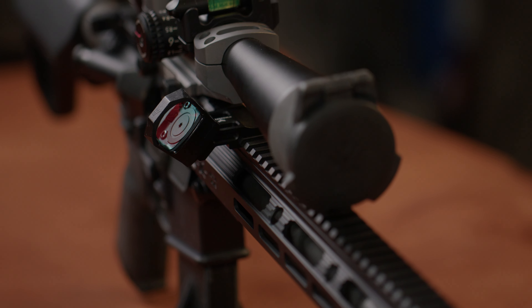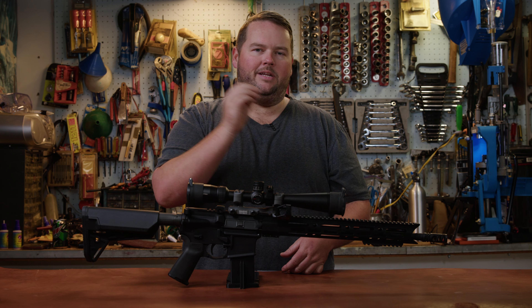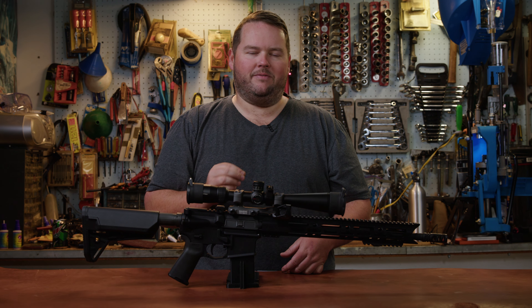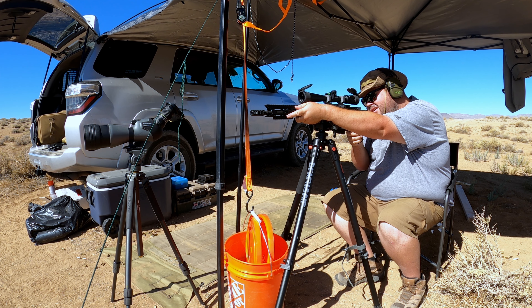This Justice red dot is on here because it used to be on my competition pistol. We'll get into that in another video, but I've since replaced the optic on my pistol with an SRO. Overall, this is my go-to rifle right now at the range.